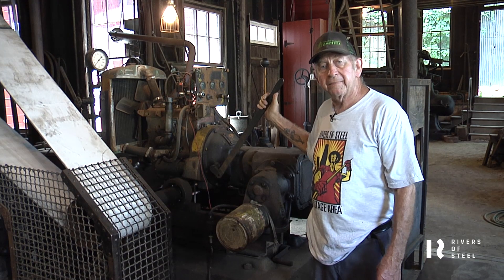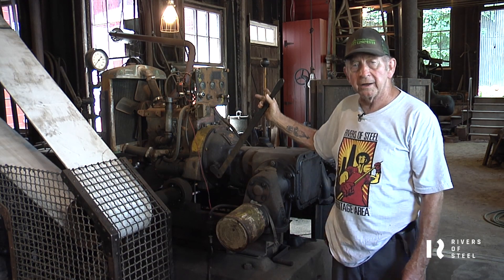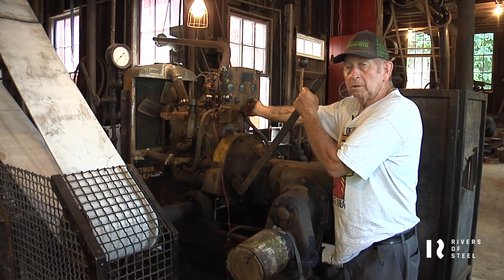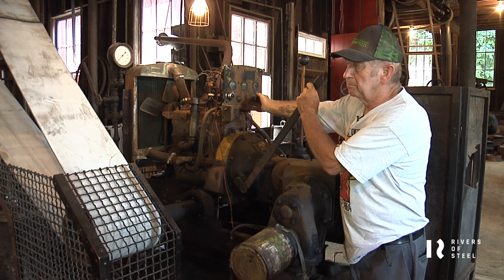This is the gasoline power plant we have now to run the overhead belt-driven machines. I'm going to start the engine that runs the belt line.